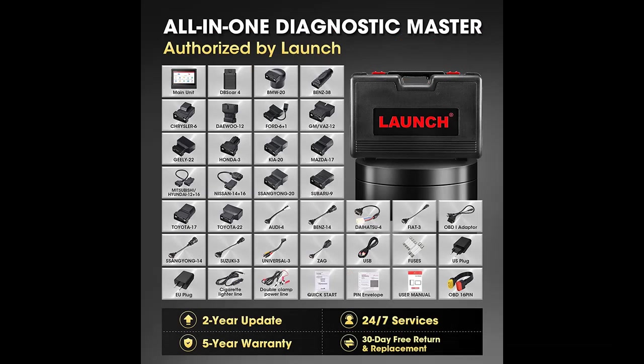Don't forget to press subscribe, click the bell, and select all to get instant notifications of all future uploads.